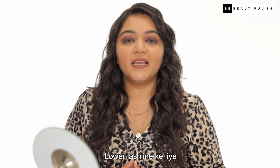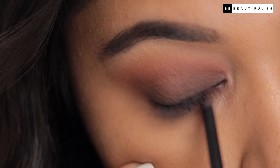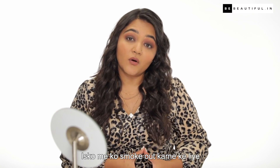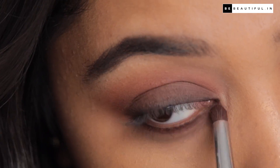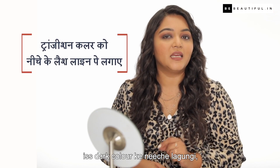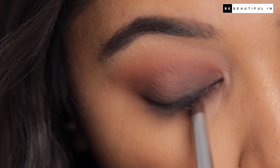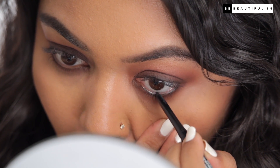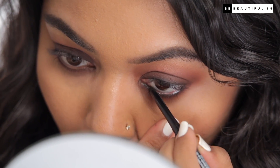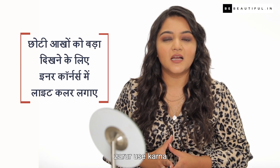For the lower lash line, I will put kajal on the lash line, then use a smudging brush to smoke it out. I will then put the transition color over the dark color to create a gradient effect, and add a little black color on the lash line. If your eyes are small, use a metallic light shade from the inner corner to open them up instantly.